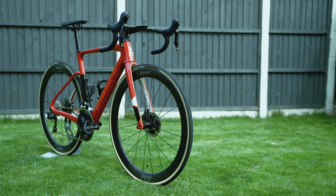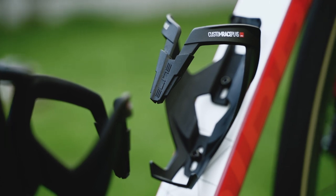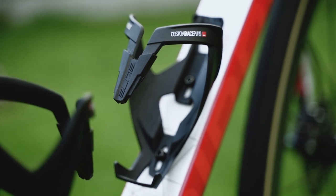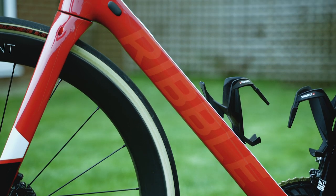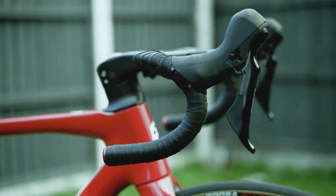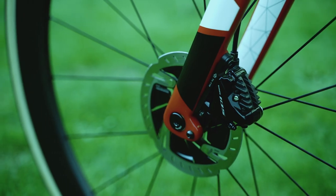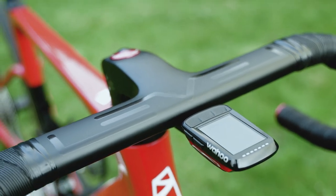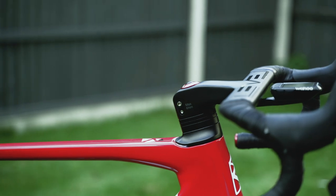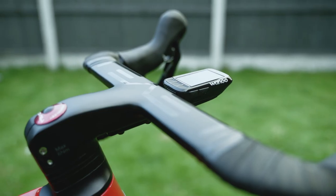I chose the SL after seeing Cam Jeffers use it as his main bike on his channel. On the Ribble website you can use the Ribble Bike Builder to build your bike from scratch and choose every component, which is really cool. I went with a Shimano 105 groupset - although it's the cheapest of the options, it's really smooth when shifting and the brakes are really good. I did upgrade the rotors to Dura-Ace just because they look sick. The only major thing I upgraded when building the bike was the handlebars - I wanted the integrated aero bars that house all the cables internally, so it's got a super clean cockpit with no cables showing. When you pair that with my aero Wahoo mount for the bike computer, it makes the front end look so slick.